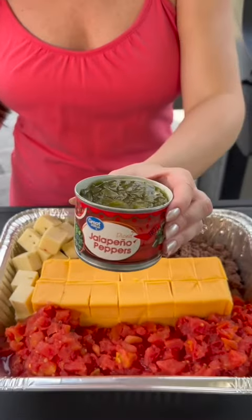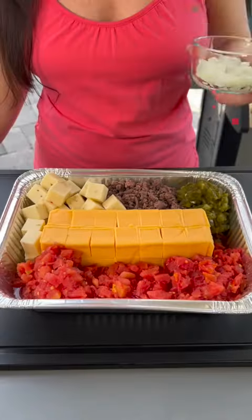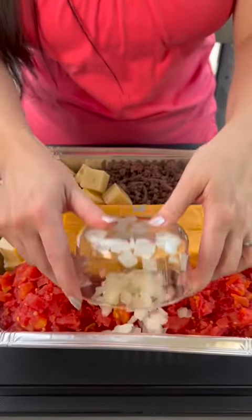Now we're going to add some jalapeño. You could use fresh jalapeño if you want, but I'm just going to use the diced jalapeño from the can. And we're going to add a half a cup of onion — just dump that right in.